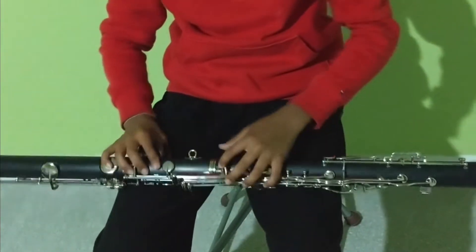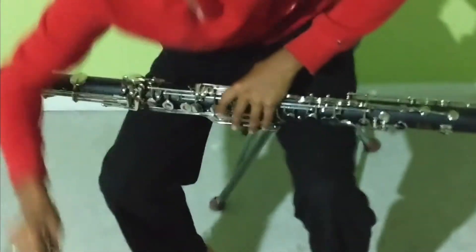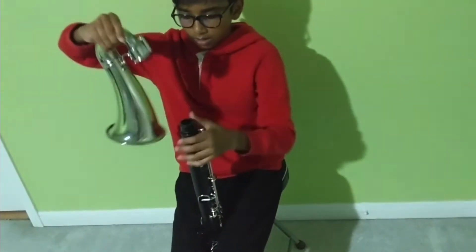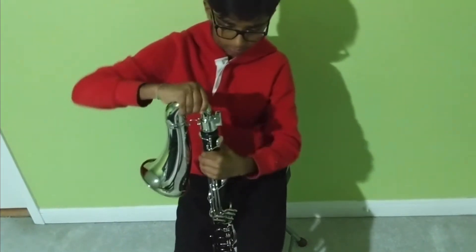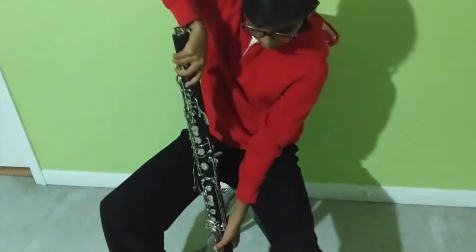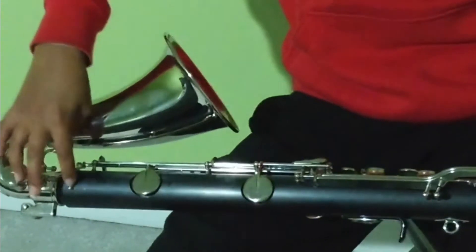Now that both pieces are connected and the levers are aligned, we know we put it in the correct direction. Now we put together the bell. There's no cork here so you don't need to apply cork grease — just hold on to the key here and slowly wiggle it in. You can tell it's correctly aligned because the small lever here will be touching the small rod.